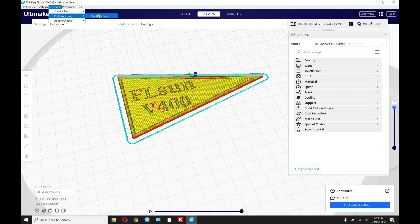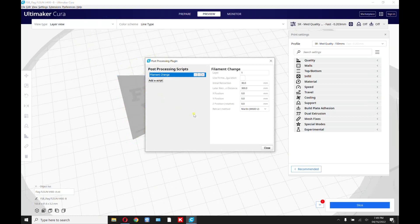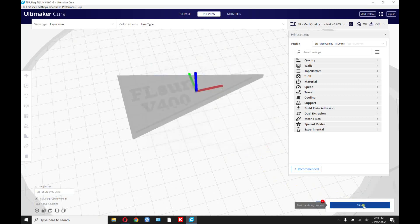Then you go to Extensions, Post-Processing, Modify G-Code, and we're going to add a script. The script we're going to add is Filament Change. Right under layer, put in that number eight that we just saw. Close. Now you can see that it put a little button down there at the bottom. You can click it — that's the current script that's open. So now we're going to slice it.